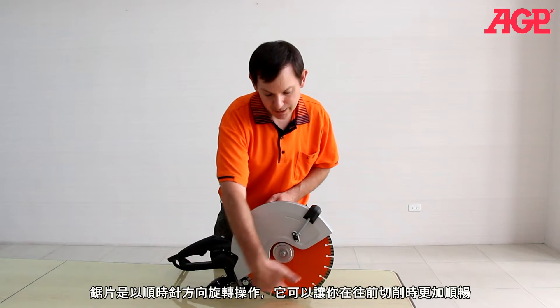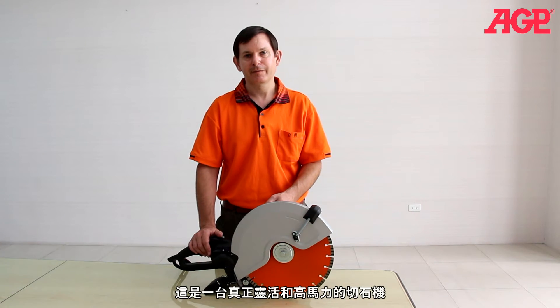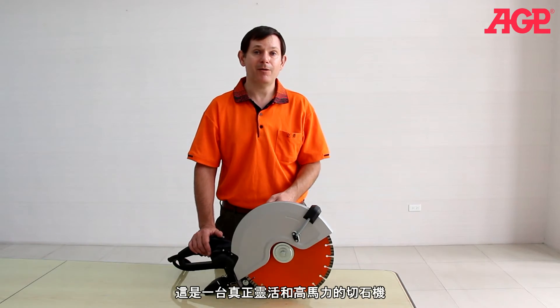The blade rotates clockwise, so it assists you when cutting in the forward direction. Truly a versatile and powerful concrete saw.